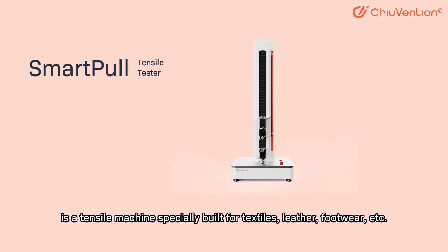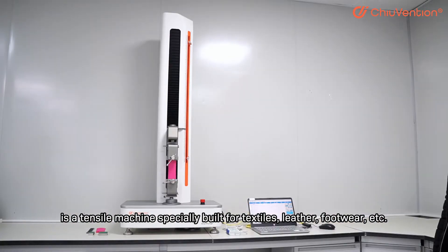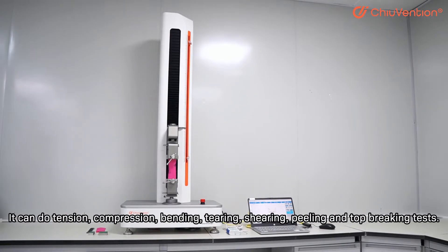SmartPool Tensor Tester is a tensor machine specially built for textiles, leather, footwear, etc. It can do tension, compression, bending, tearing, shearing, peeling, and top-breaking tests.